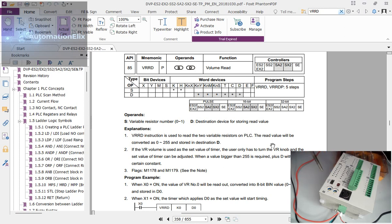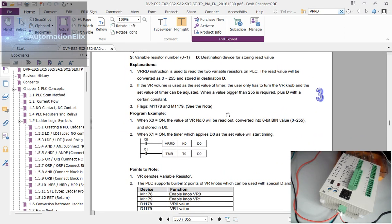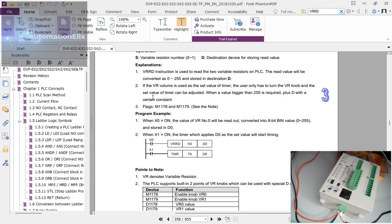I'm going to show you how to use this instruction. When you turn this port on the PLC, you get a value. The VRRD — the Volume Read instruction — VR stands for Variable Resistor, meaning there are two potentiometers, VR0 and VR1. Each port has a range of zero to 255, so when you turn this port you get a value from zero to 255.